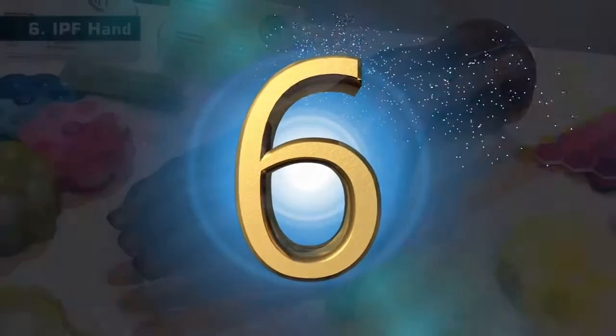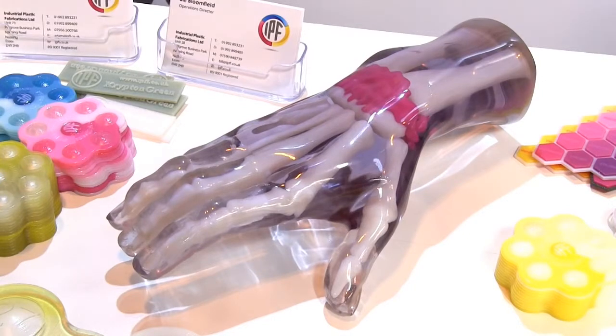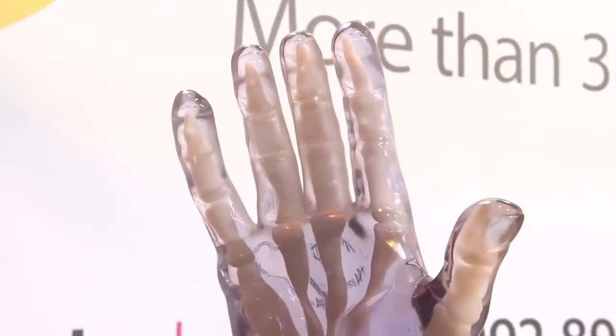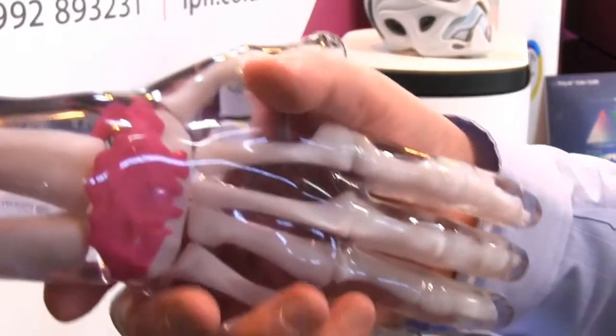At 6 is this amazing full-size human hand, 3D printed by IPF. This was fabricated in one piece using an Object 500 Connex 3 printer from Stratasys, and nicely showcases the kind of things that can be made with their PolyJet material jetting technology.